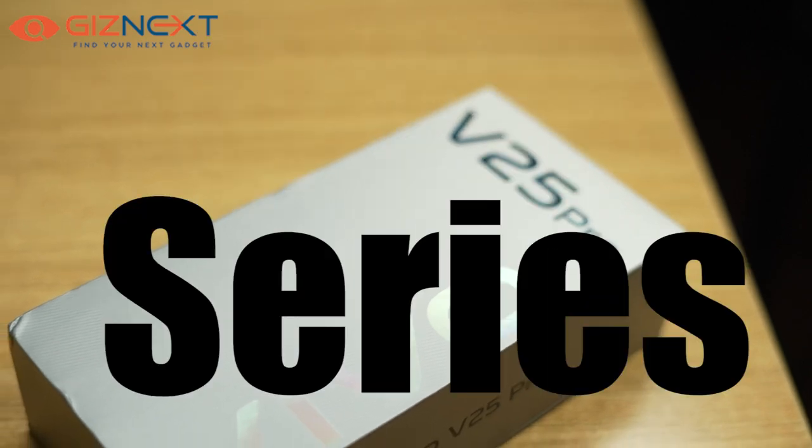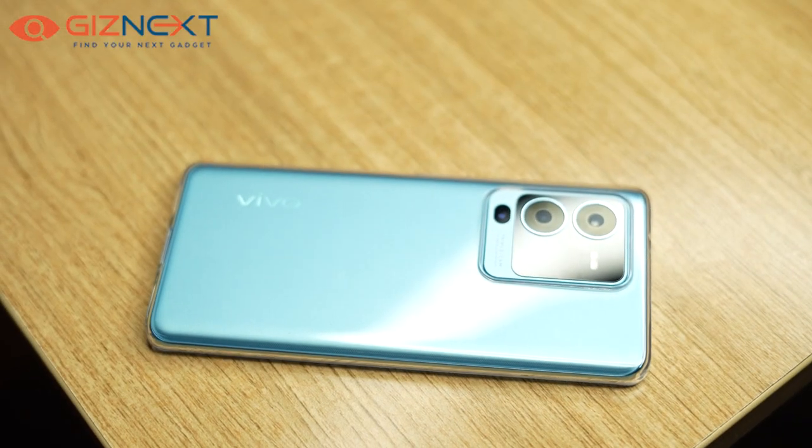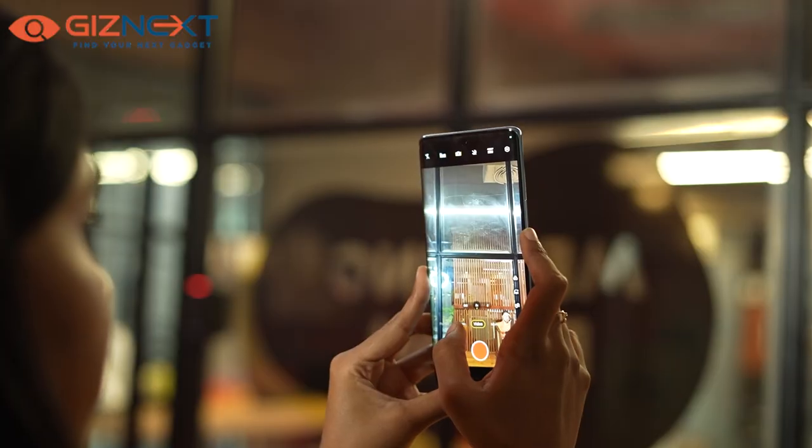Vivo has introduced the V25 series in India, which includes the V25 and V25 Pro smartphones. These smartphones come with a color-changing back panel, and we got a device to review. Here is what we think about the Vivo V25 Pro.